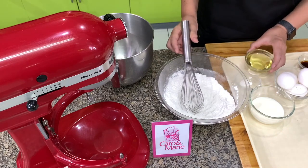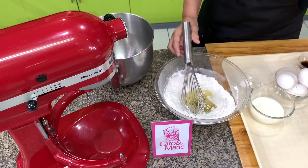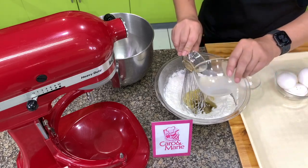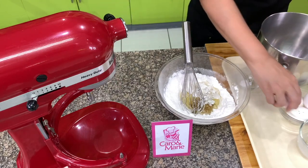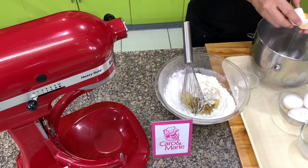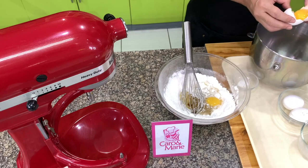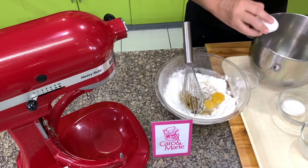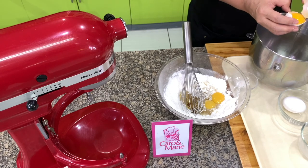Next we add in oil, then milk and vanilla. Then we separate the egg yolks from the egg whites. Make sure that there is no egg yolk in the egg white. You can use an egg separator. If you're not sure your eggs are fresh, separate it in another bowl.